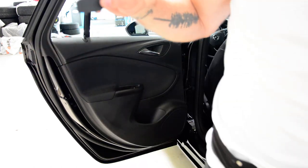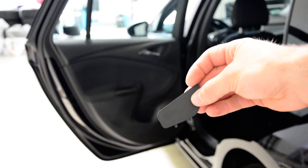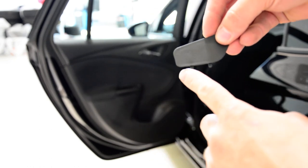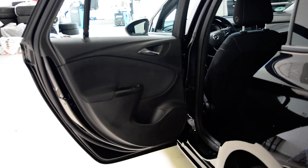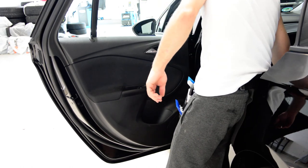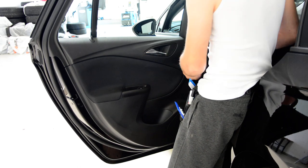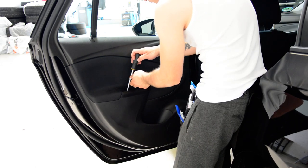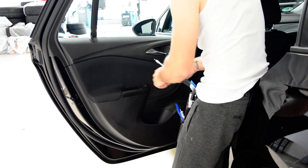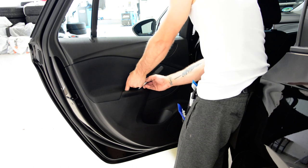This is your plastic cover — remove it from the top because it has these two clips. If you start with the bottom you will break these two tabs. Under this you have a screw, and here you have a plastic cover. You take it out and under this you have a screw.